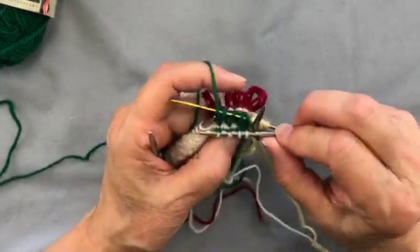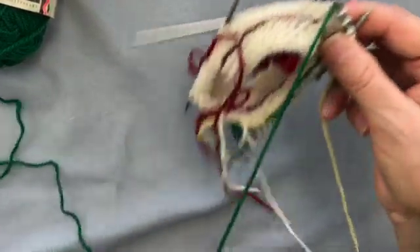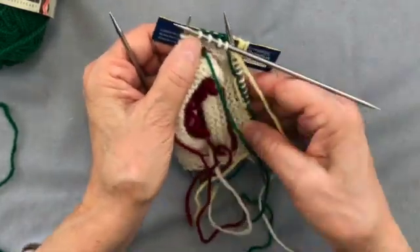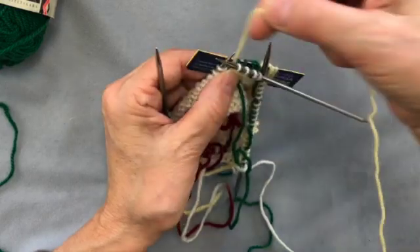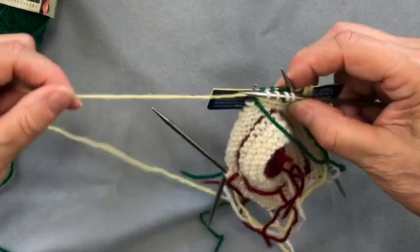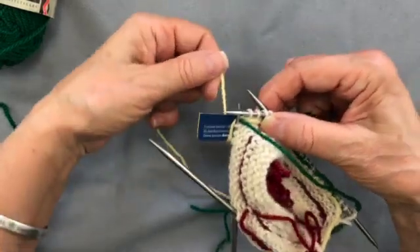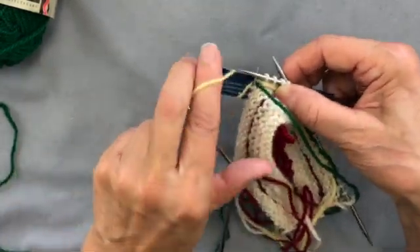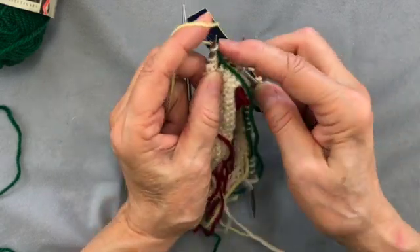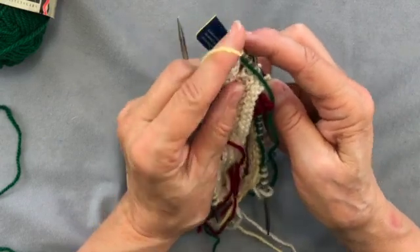I'm working two colors, so every four stitches I'm changing the color. I'm going to bring my green to the back now to strand, then take my yellow to the right side which is the far side. Now I'm going to wrap the yarn down the front of the plastic, up the back, and my right needle will go into the stitch and under the yarn of the fringe.